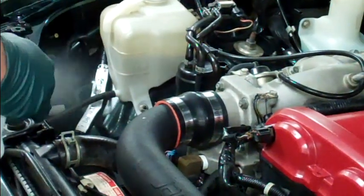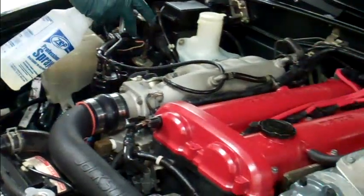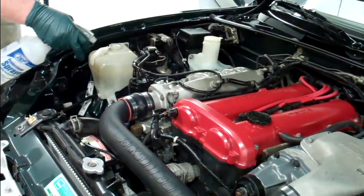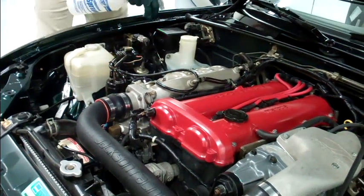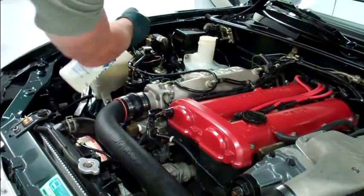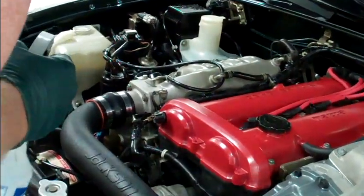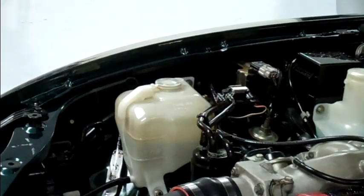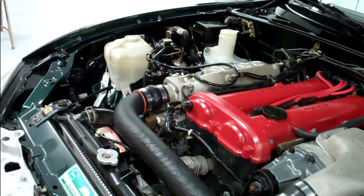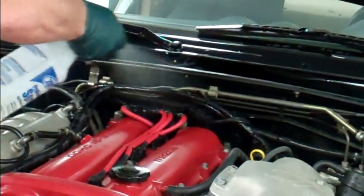Take your spray bottle and just mist the product very lightly in there. You can do the plastic — that's the overflow bottle for the radiator — all these vacuum lines, even the aluminum. A lot of times aluminum will be discolored from maybe a previous detailer using a caustic chemical on it; if you spray our product on it, it actually restores the color and the gloss. You want to work angles — be able to look in this engine bay from any angle and not see a dry spot. Where the coil pack is and all your spark plug wires run in, you can't get a rag in there, but just a light mist and you're done.